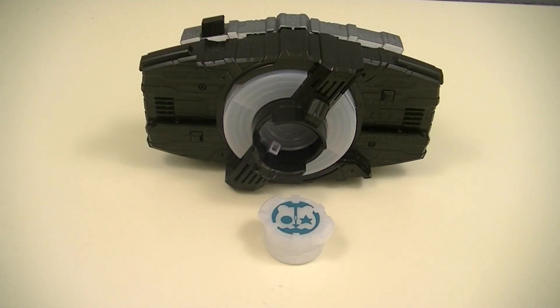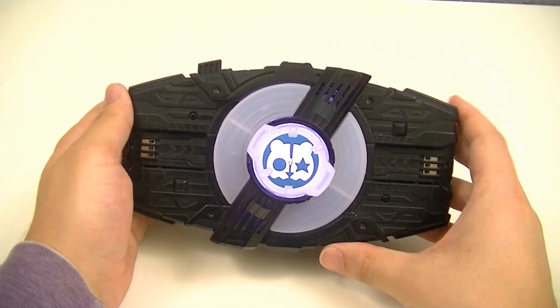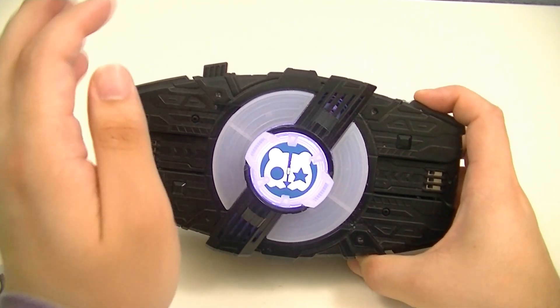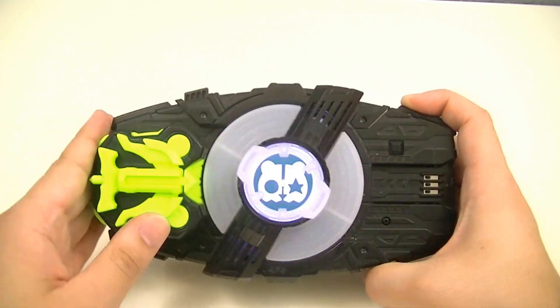Finally, we'll use our Core IDs with the Desired Driver and show off some example transformations. First we have Kamen Rider Shiro — the only buckle he was shown using was the Armed Arrow Raised Buckle.